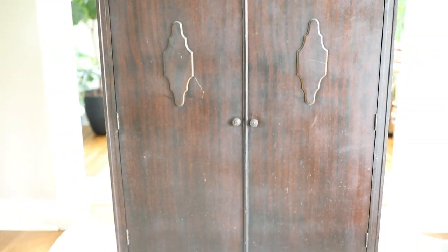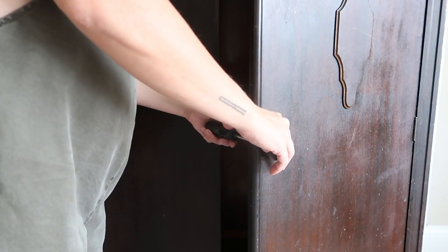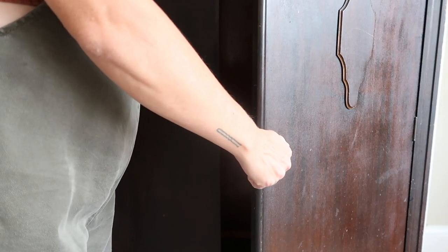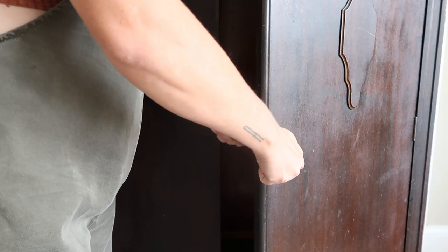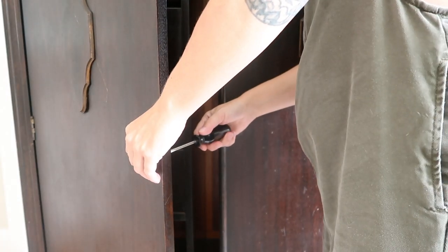I love the hardware on here — I think it's really beautiful, and I'm hoping I can get it nice and cleaned up. Those diamond-shaped medallions on the front really just make the piece unique. The first thing I'm going to do before I get started is remove all of the hardware, including the handles and the magnets on the inside of the doors that help keep them closed.